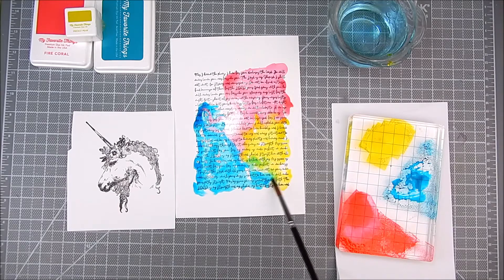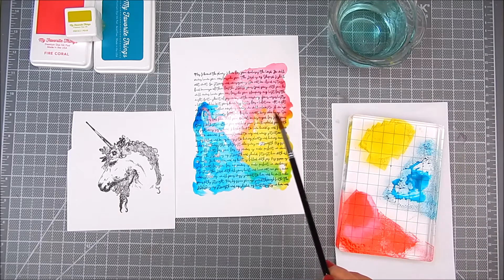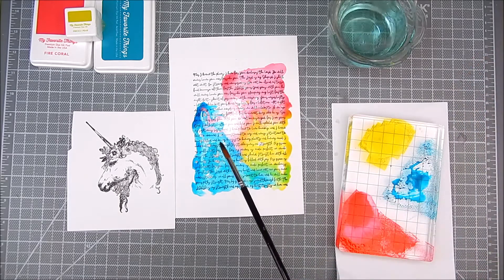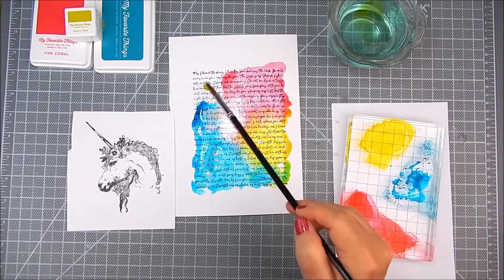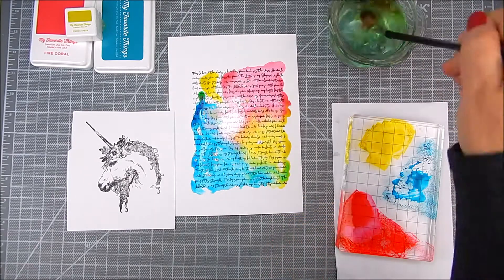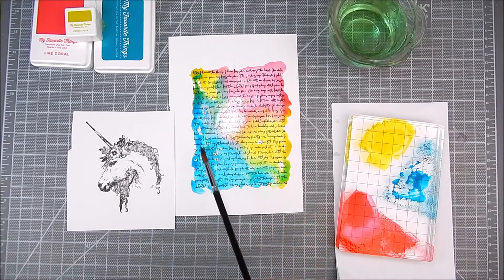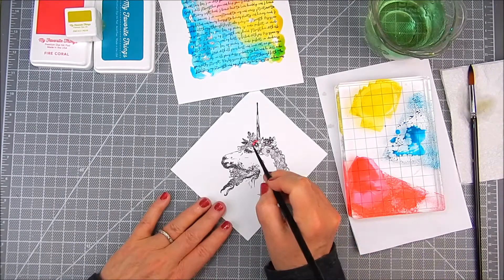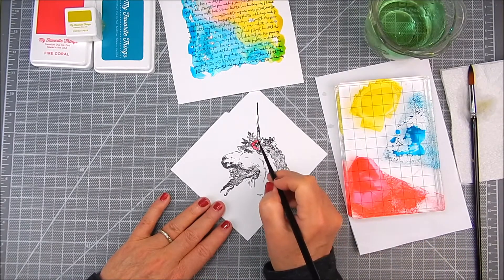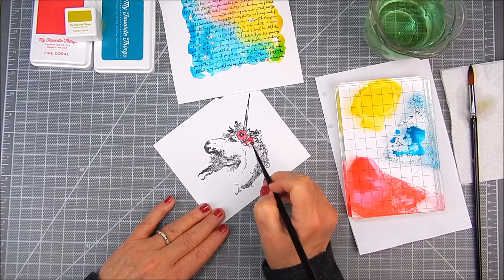I add even more water to the paper to blend those colors together and let them move and blend where they want by just adding water. I decided not to dilute it too much — I wanted the color to be very bright. But if you want a muted color, just put less color down onto the paper and use more water to move it around, and it will get a little lighter. Also, it will dry a little bit lighter — watercolor does that.